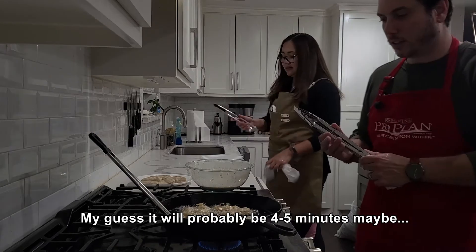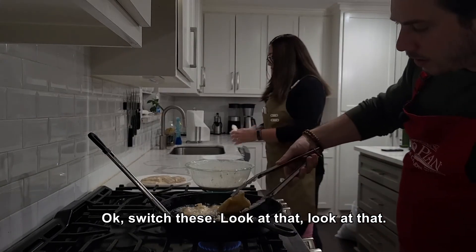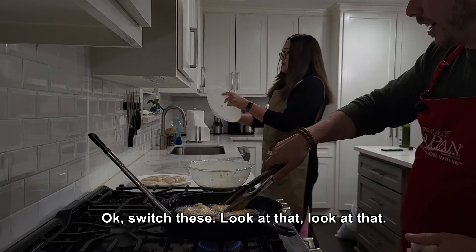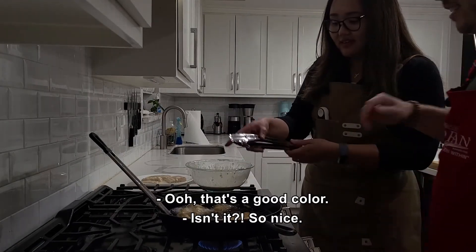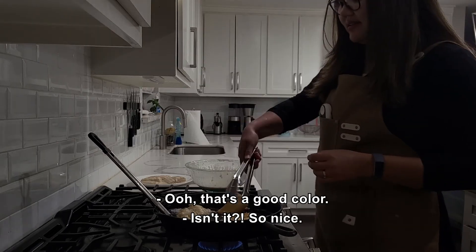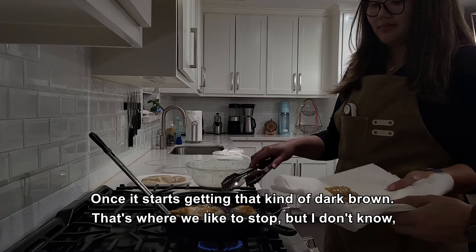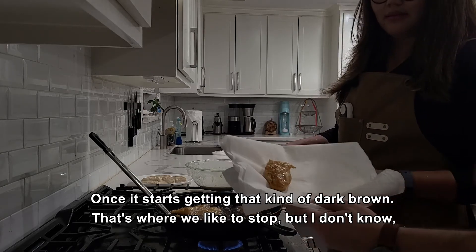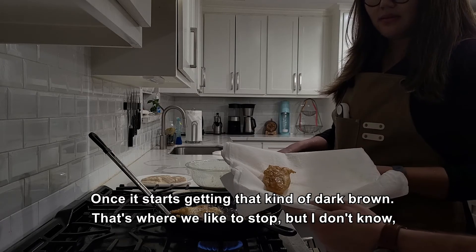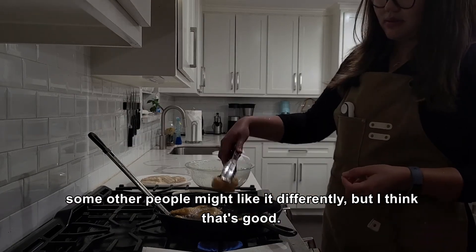What we're going to be looking for is for it to start turning more golden brown, then we're going to flip them. My guess is it'll probably be about four or five minutes. Let's switch these — oh, look at that color! That's a good color. So yeah, once it starts getting that kind of dark golden brown, that's where we like to stop.